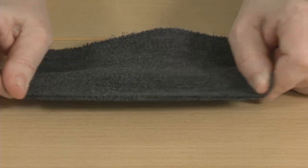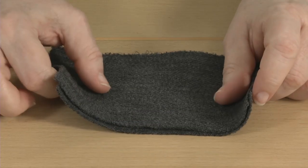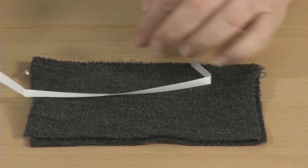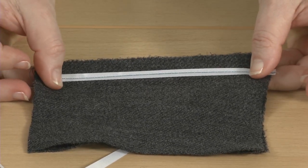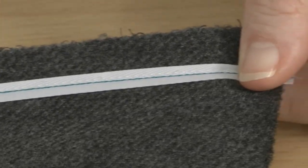Knits usually stretch most across the width of the yardage. This is almost always along a shoulder seam. When you sew the shoulder seam, include a strip of narrow twill tape, seam binding, or compatible selvage from a woven fabric into the stitching to stabilize the shoulder and keep it in shape over the life of the garment.